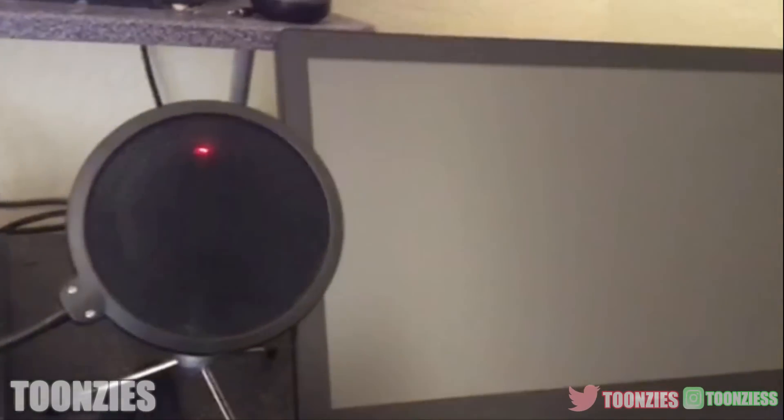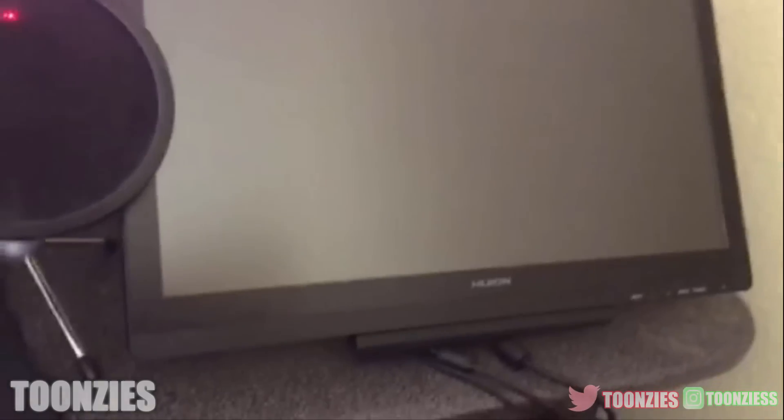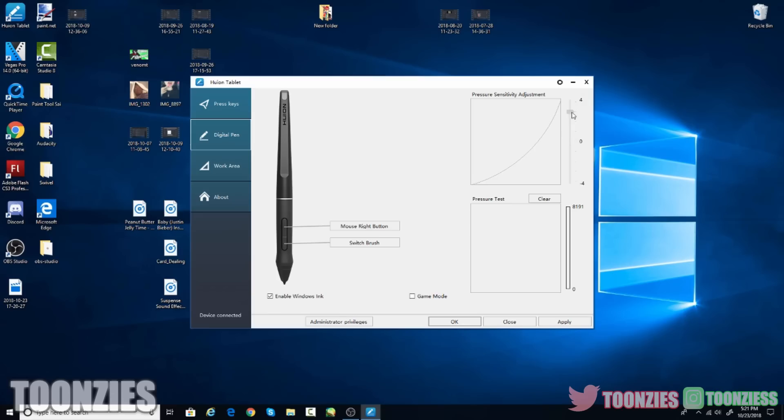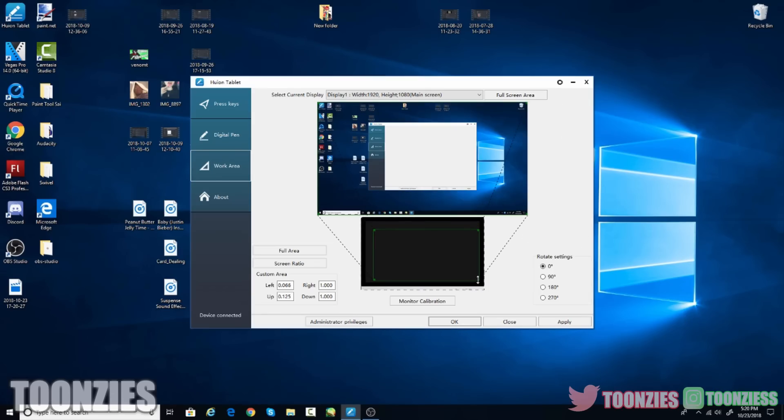Sorry for the delay — Toonsie set up his tablet. Once you get everything assembled, make sure you download the driver for the tablet on Huion's website. Then once that's installed, adjust your pen pressure and your canvas size to your own preference.